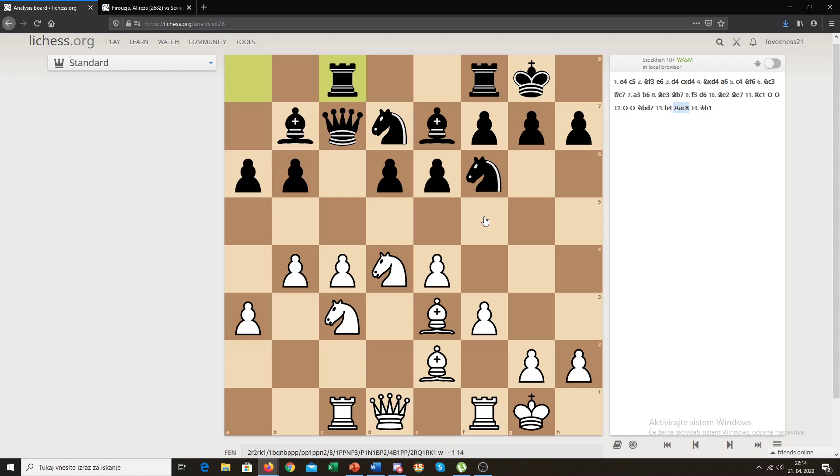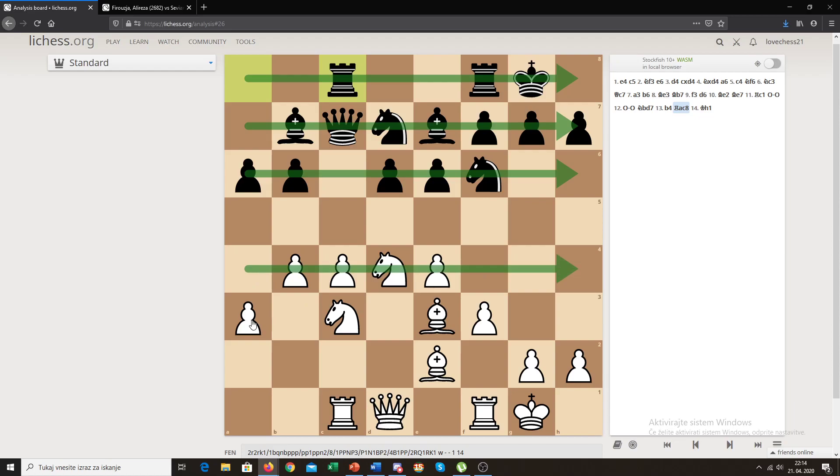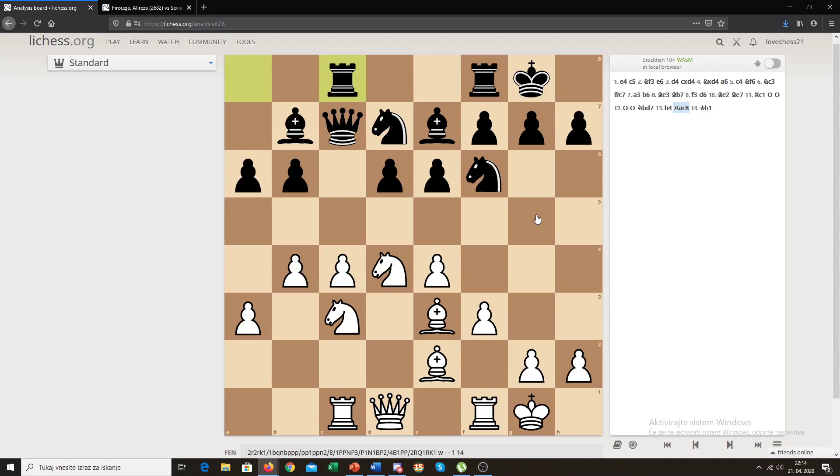The Hedgehog pawn structure is known to be a pretty passive pawn structure because black has all his pieces and pawns on the first three ranks, and white has really more space — he is on the first four ranks. Because white has more space, white typically doesn't want to exchange pieces, because if you exchange pieces, the side with less space is probably going to be happy since they'll have more room for their pieces to move around.